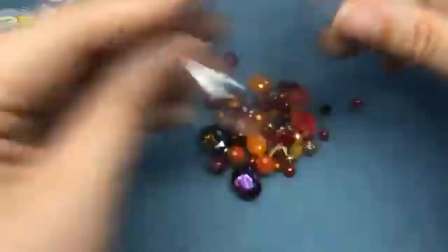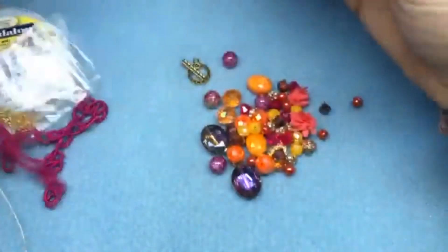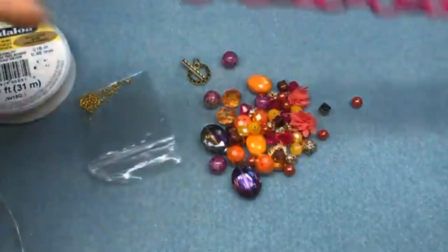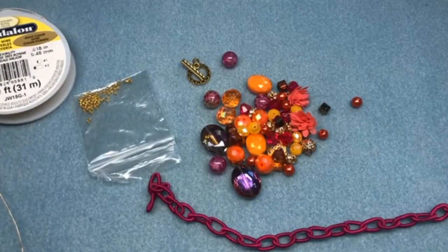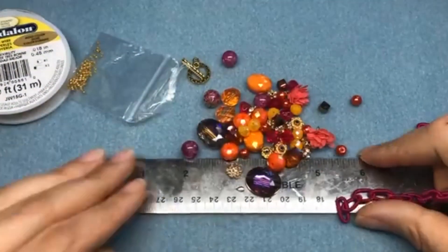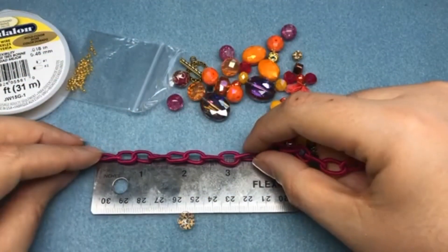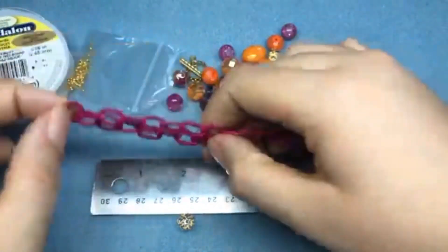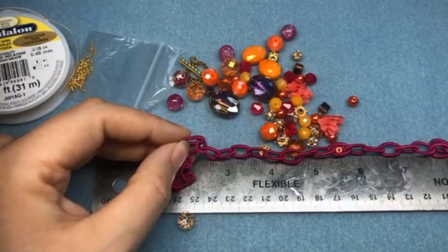Our first bracelet is going to be — actually I think both bracelets are going to be pretty easy — but it's going to make a huge impact. I'm going to measure out three inches of my fiber chain. I'm going to measure out about three inches and then double it, so there we go. I'm going to cut it right here — you want to have some really good scissors for this because there is a lot going on in this fiber chain.